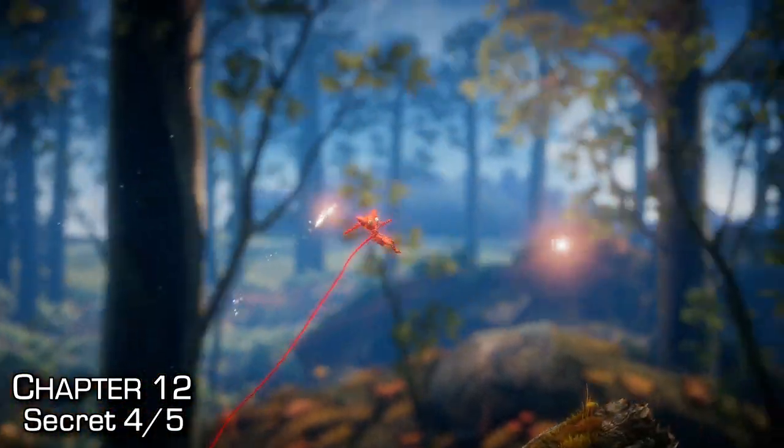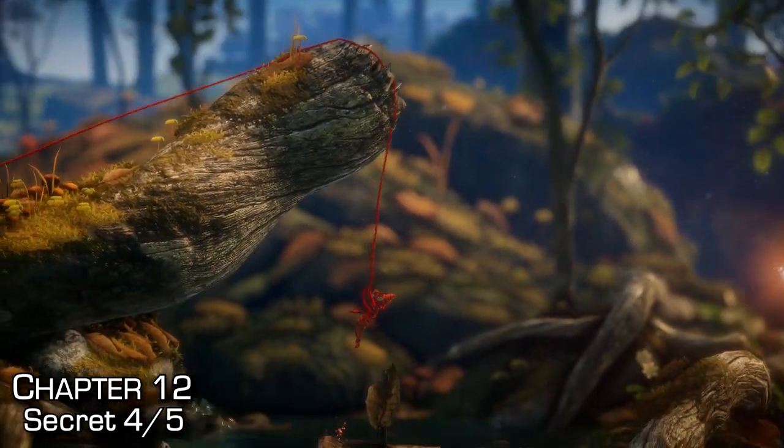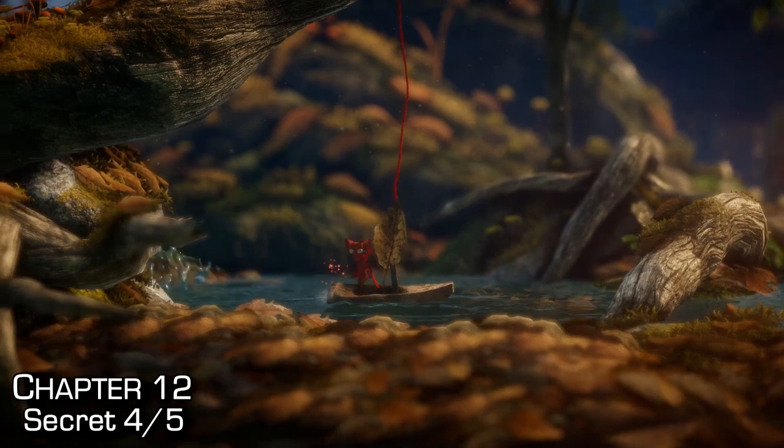As we progress through the level, we'll make it to a fallen-over log where we can get our fourth secret. This one's the easiest one — just rappel down onto a small boat to find the collectible.